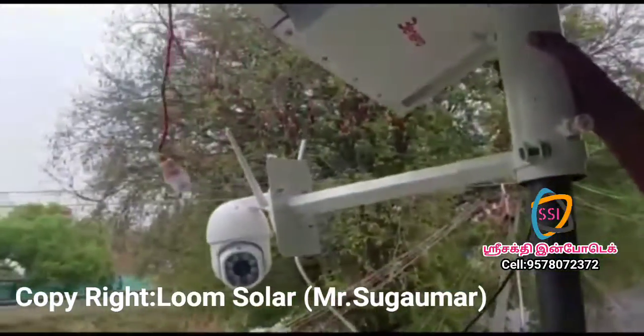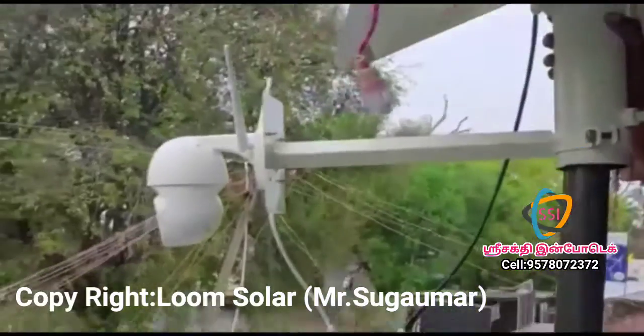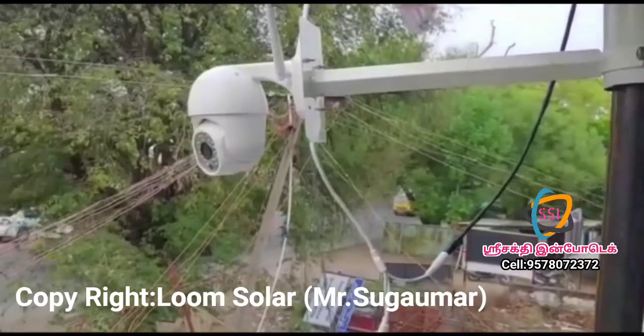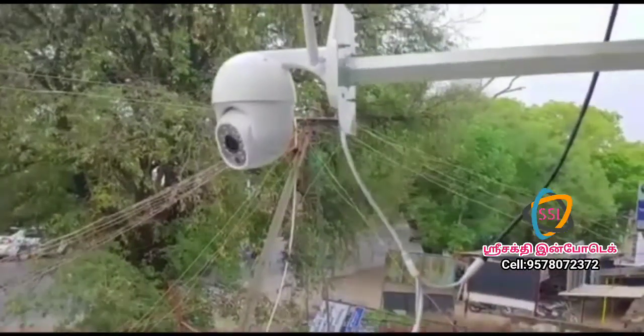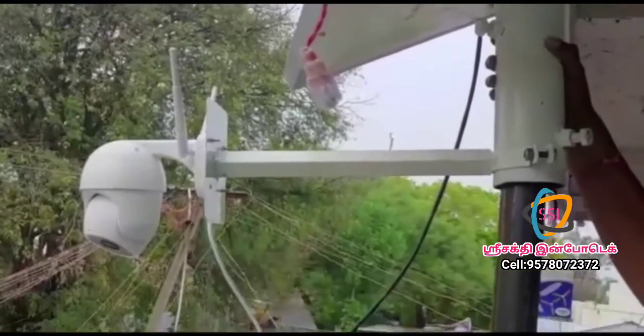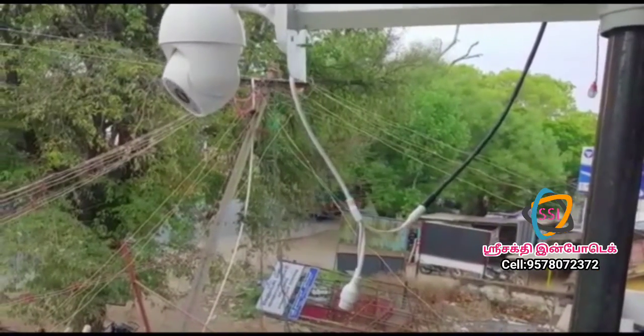Welcome friends. This is a solar powered Wi-Fi CCD camera. If you are using this camera, you can use the electricity power supply. You can also use the Wi-Fi signal. You can also use the GSM SIM.